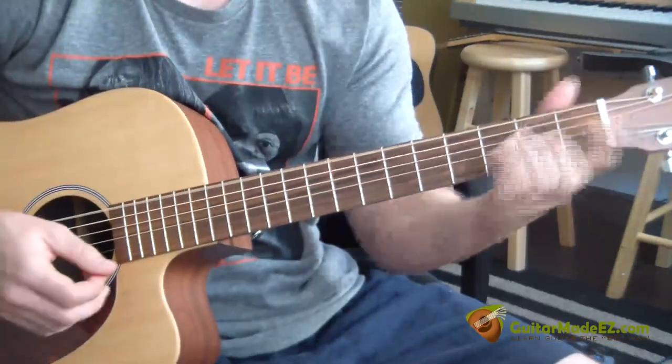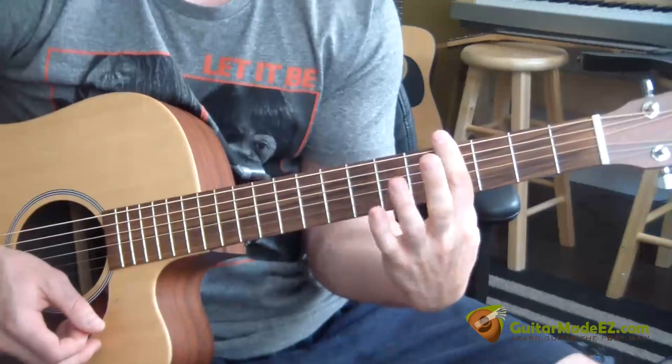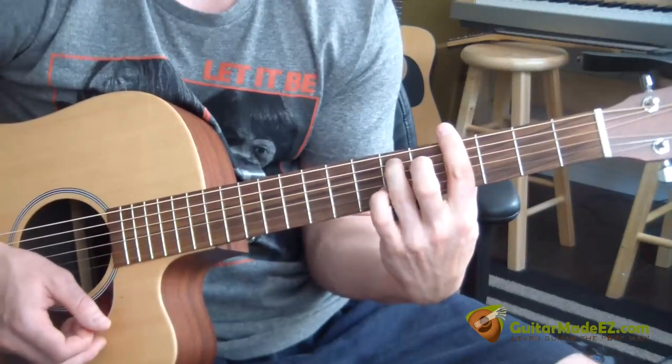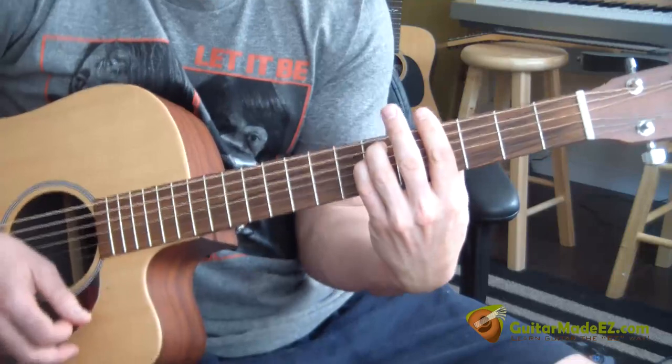The second part of the intro is G sharp minor. So we're going to bar the entire fourth fret with our pointer finger. Take your ring finger, put that on the sixth fret A string, your pinky on the sixth fret D string, and that's your G sharp minor.